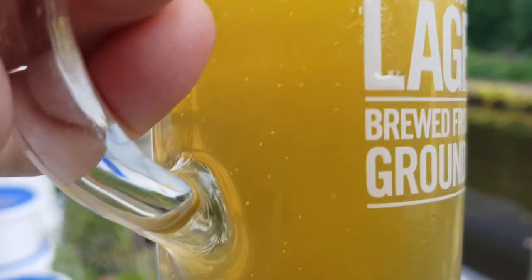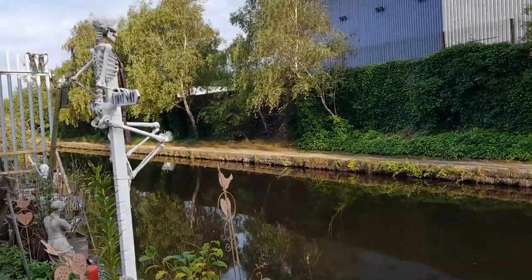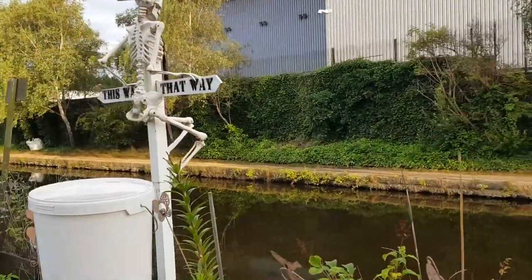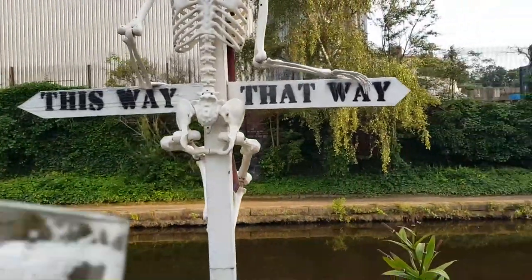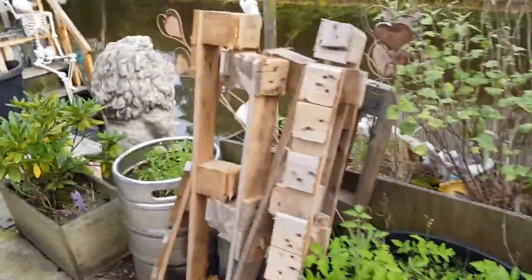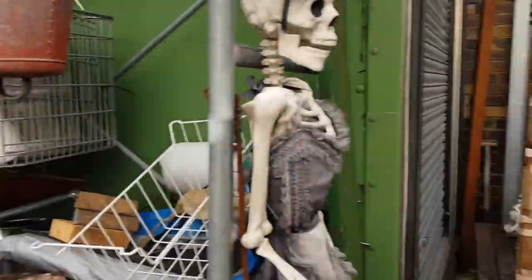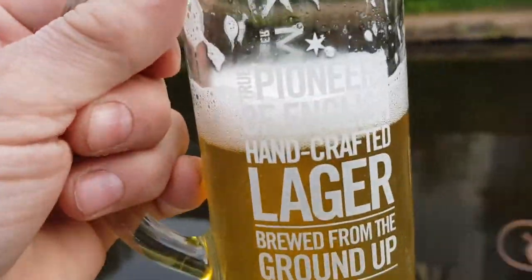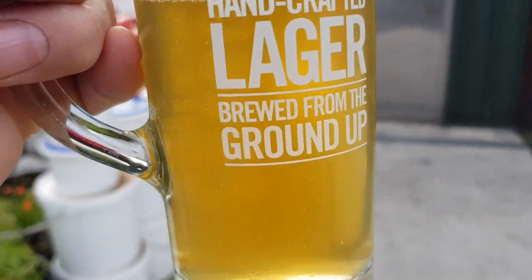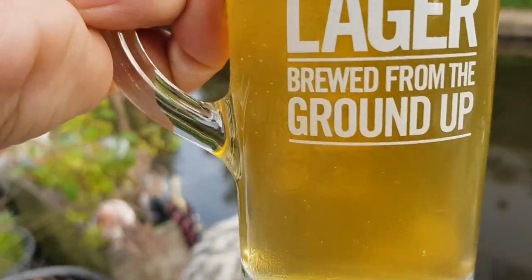This is a fairly cheap kit - the Mangrove Jacks Helles Lager. But I'll tell you now... oh... that is pukka. It's lovely. Mangrove Jacks Helles Lager - pleased with that, highly recommend it.